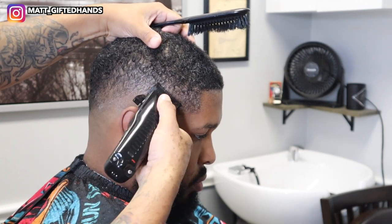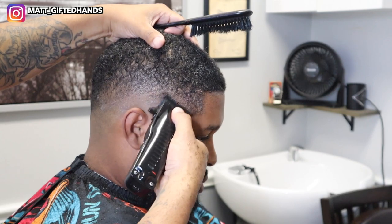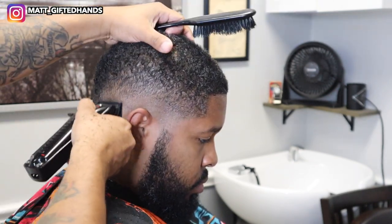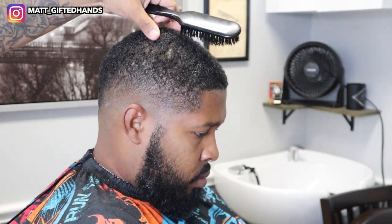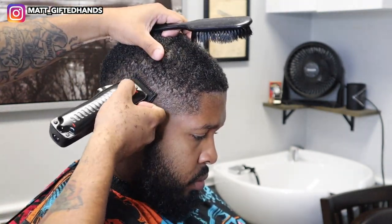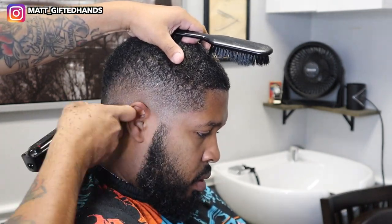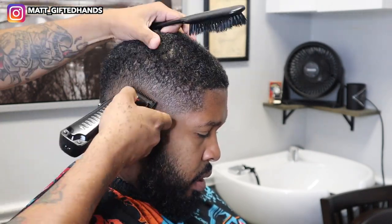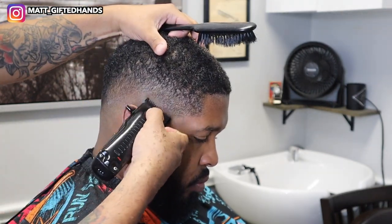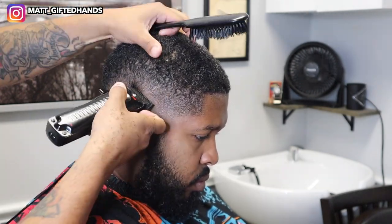I'm using the Wahl premium guards — they fit perfect on this clipper, the BaByliss Pro LIs. I love these clippers. Lever all the way open with no guard — I took the half guard off and that's going to bring everything together. I like to expand my blend and create gradiency: light, medium to dark. I don't want a compressed blend.